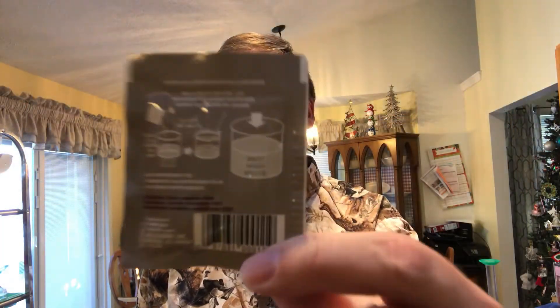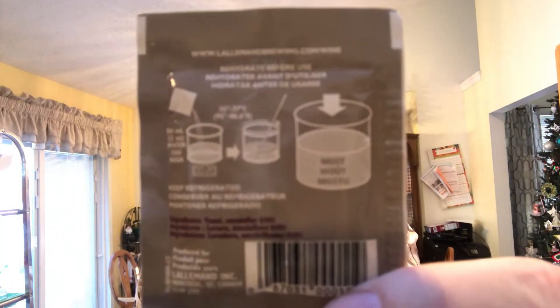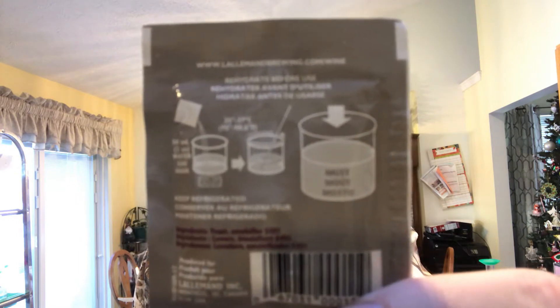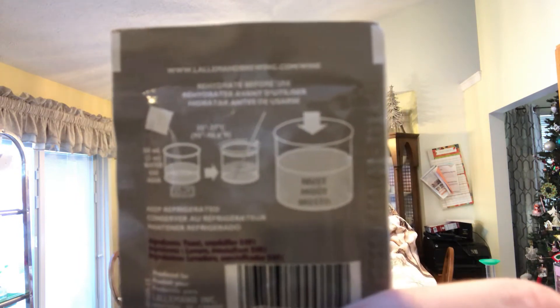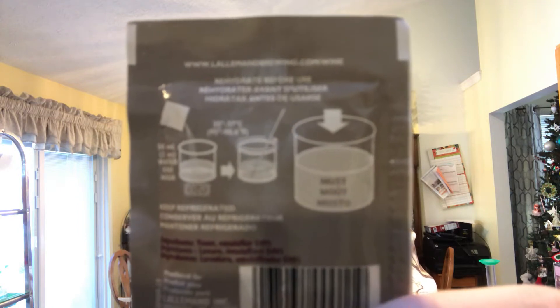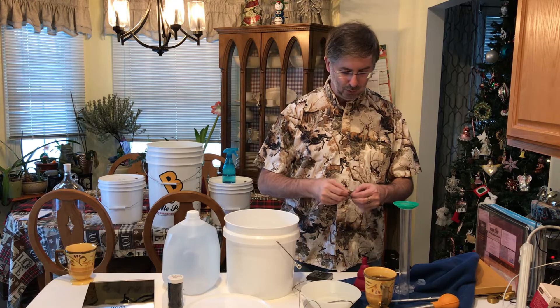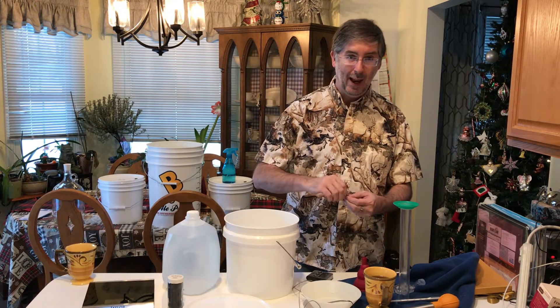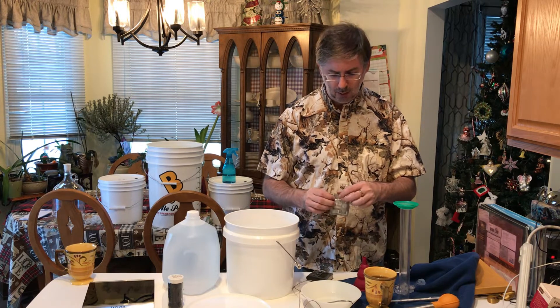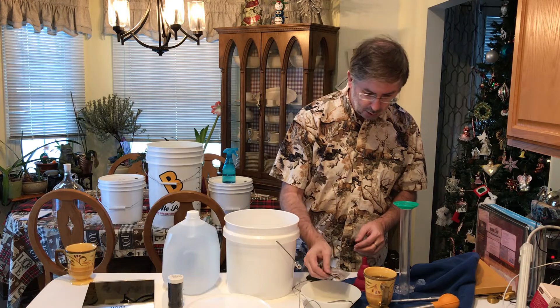Now we're rehydrating the yeast. If you look on the back of the packet it will tell you how much water to use — I use that as a rough guideline — but more importantly is what temperature to reactivate the yeast at. On the Lalvin EC-1118 it states between 95 and 98 degrees, so we're right about there. We're going to put our yeast in the water to rehydrate it. We're actually only going to do about half the packet, because we don't need a whole packet for one gallon — if we were making five gallons I'd use the whole packet.